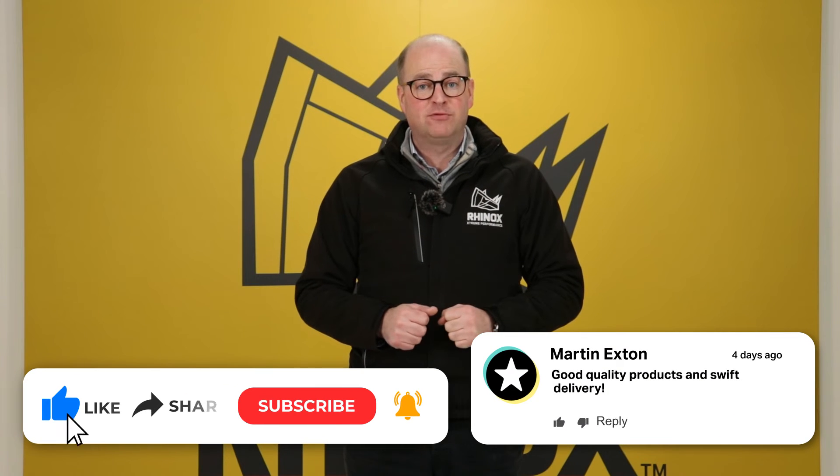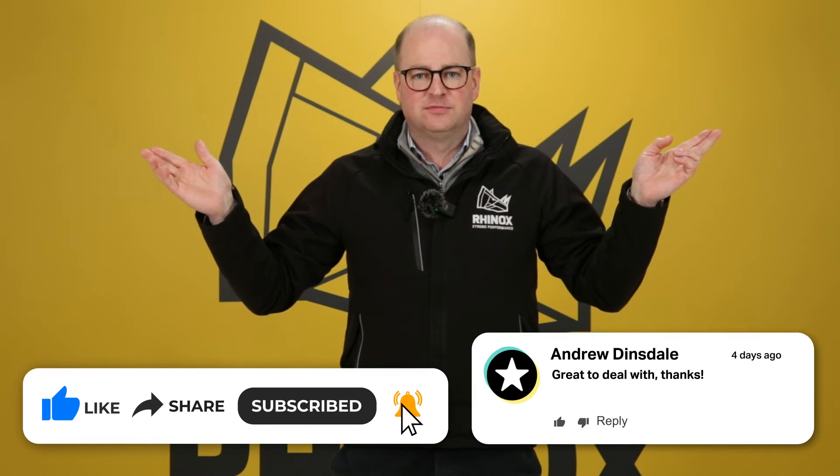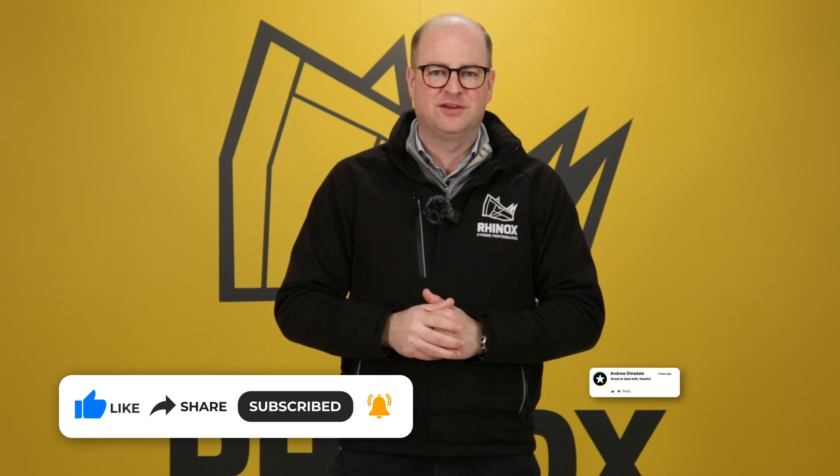If you want to know more about the Rhinox pallet forks and our LOLER-tested quick hitch, watch here for more videos, and don't forget to subscribe so you don't miss out on all the great products that Rhinox have to show you.